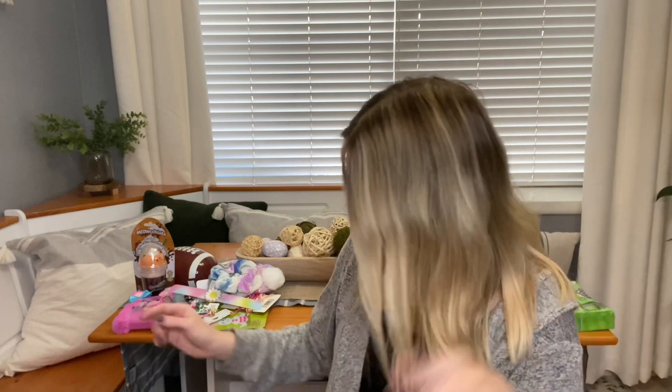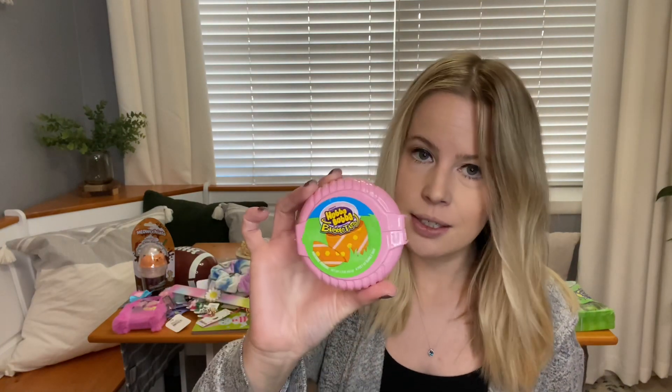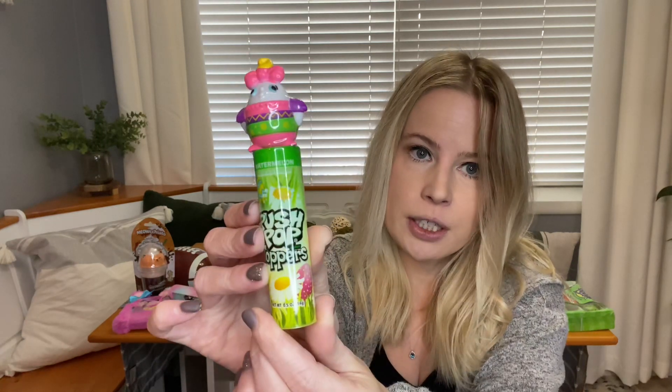I got Alyssa the same other candies I showed for Brody, with one difference — hers are Airheads instead of the Sour Punch Twists, but I got one of each of those. Her Hubba Bubba is pink instead of blue, and for her Push Pop I got the little girly one. Her flavor is watermelon.